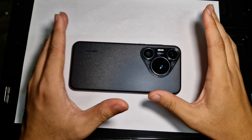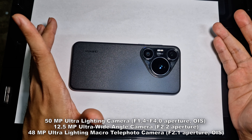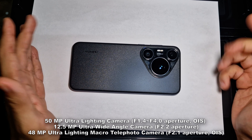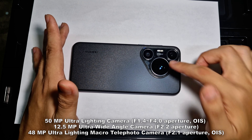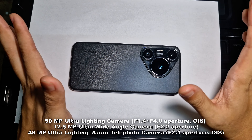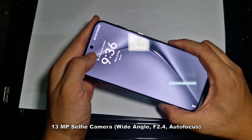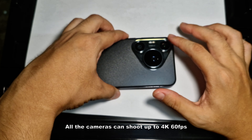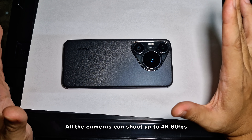Moving to the camera — the Pura 70 Pro features a rear triple camera setup: a 50-megapixel main camera with OIS, a 48-megapixel 3.5x optical zoom telephoto camera also with OIS, and a 12.5-megapixel ultrawide camera. On the front there's a 13-megapixel selfie shooter. Notably, all cameras on this device can shoot up to 4K at 60 frames per second, which is amazing.